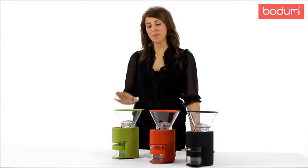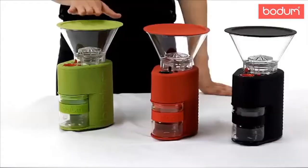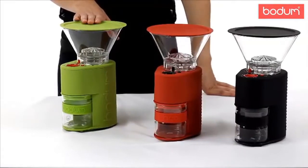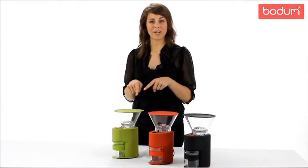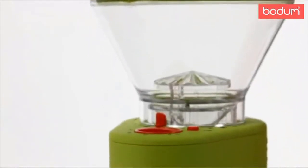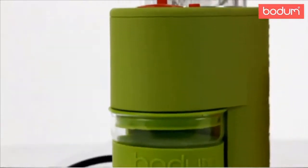Hi there, my name is Ashley. I want to introduce you to Bodum's Bistro Burr Grinder. These are definitely a must-have in any coffee lover's collection. The beauty of a burr grinder as opposed to a blade grinder is that it actually crushes the beans as opposed to slicing them, which allows the flavor profile to remain intact.